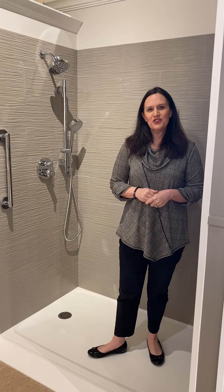Hello everyone. I'm Jenny Wunderlich with Studio H2O here in Iowa City, and I am really excited to show you our new Onyx shower display.